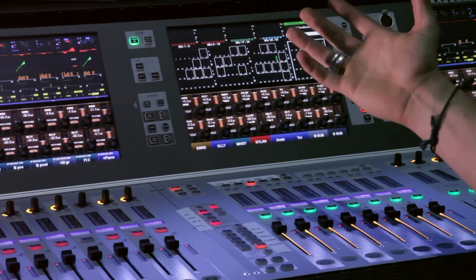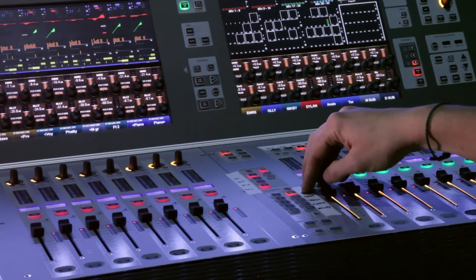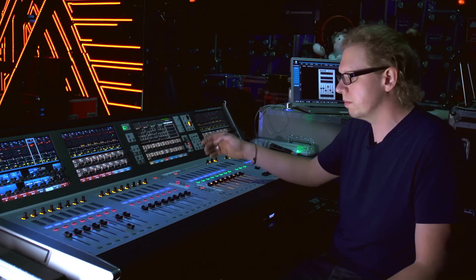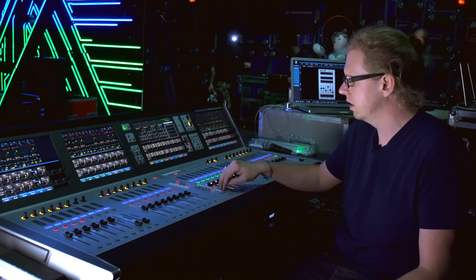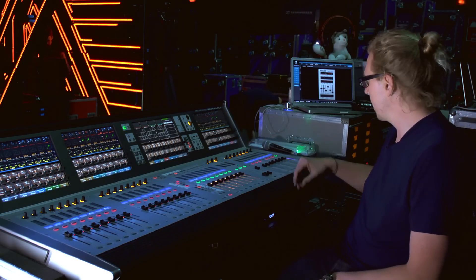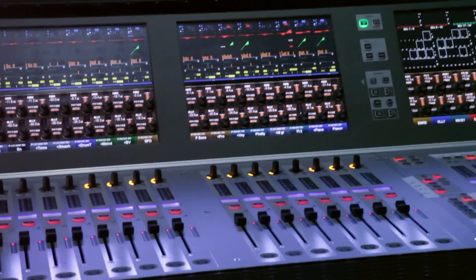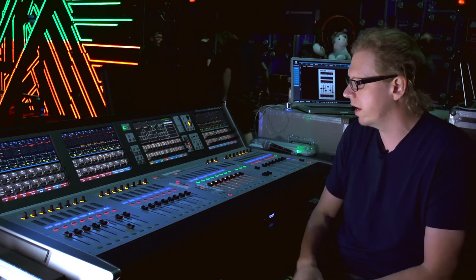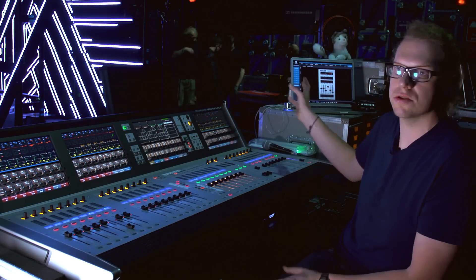We've got a 44-channel input list. I arrange things so I've got one main mix page that's every channel I need — song to song I can sit on this. I divide it up on further pages: drums, track and raise, stage right, and keys stage left. This section here stays the same on all the pages — that's my lead vocal, my ambience, my click — and this becomes my kind of workspace. Adding channels on at the end, I just chuck them in where I need them, so my rack tom and snare two are in the right order.